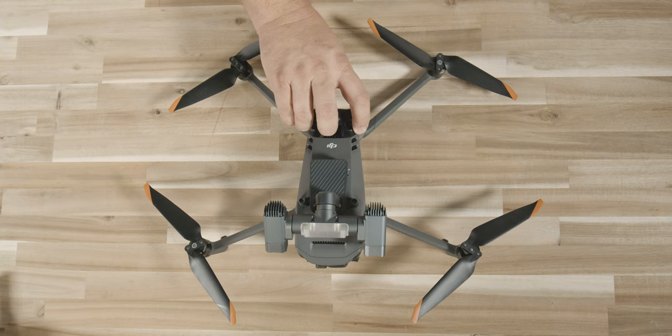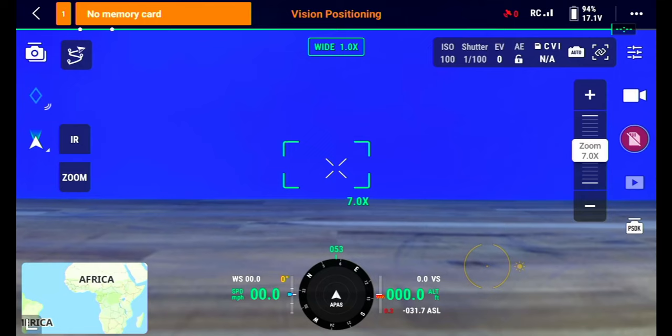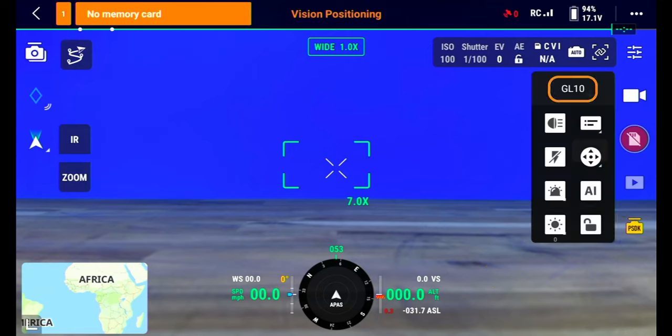Power up your drone and the remote controller. You will see on the right-hand side of the screen a button that says PSDK. When you press that, a menu box will come up that says GL10. Inside of here, there are eight icons. The top icon turns the light on and off. The second icon, which looks like a lightning bolt, is the flashing option for the light.